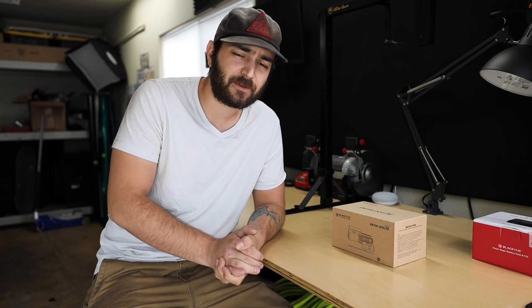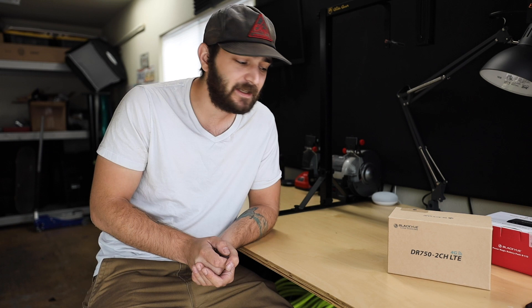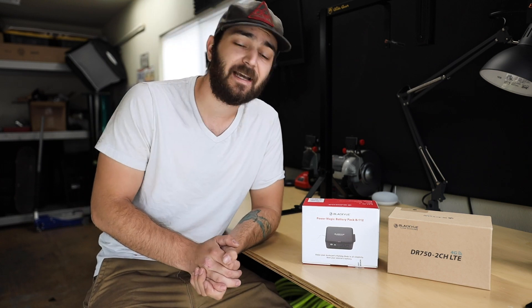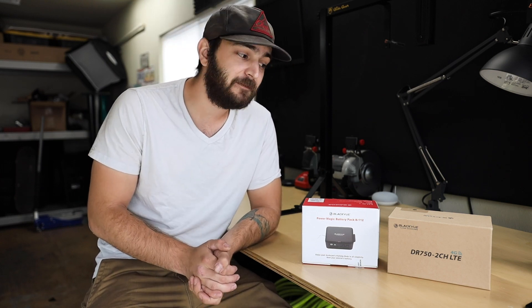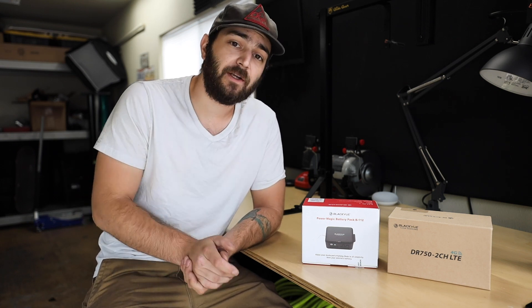Blackview was nice enough to send over their DR750 two-channel dash cam — like what we have in the STI — but this is their new model with the LTE version, which has 4G. You can throw a sim card in and it'll upload everything to the cloud, so you don't have to pull out the memory card and put it on a computer. They also sent over their battery pack so we can enable the parking feature on the BRZ.